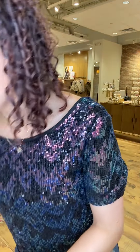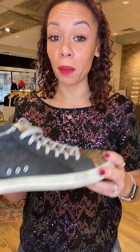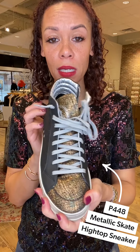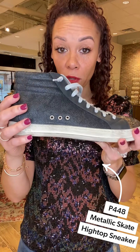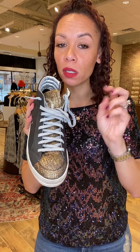But when I'm picking up our dinner for his birthday, I'm probably gonna throw on my new kicks — these are the metallic skate high top sneaker from P448. This makes a great gift, guys. A high top sneaker is a total must; it makes you look super cool and casual, and they're super comfortable.